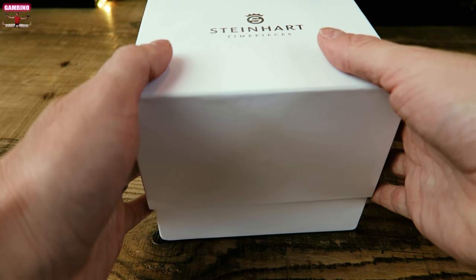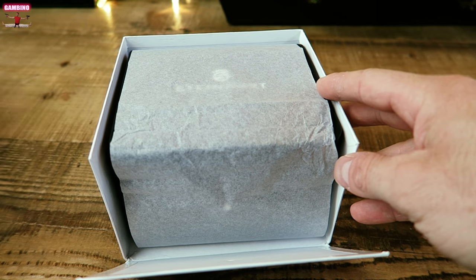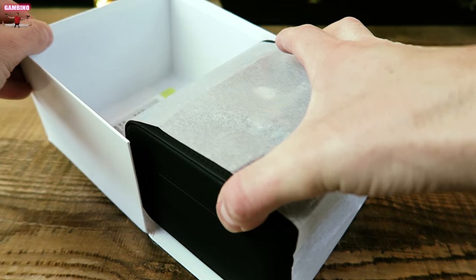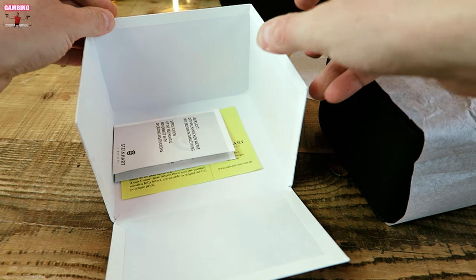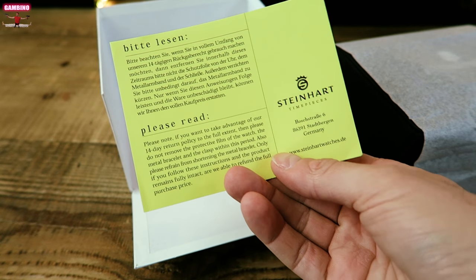Alright guys, we're going to do the unboxing of the Steinhardt Ocean 1 Black Ceramic Bezel watch. I've had this watch for almost a year and it's been one of my favorite watches — I just absolutely love it. I didn't think I would like it that much, but honestly it's a good robust watch and it's served its purpose very well.